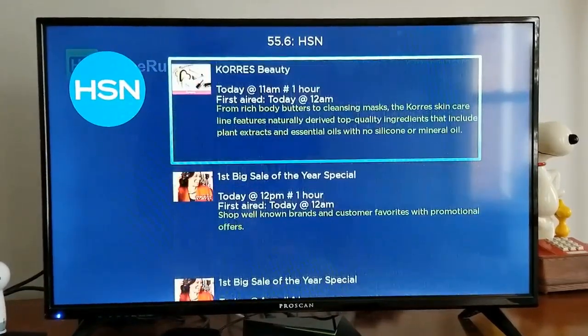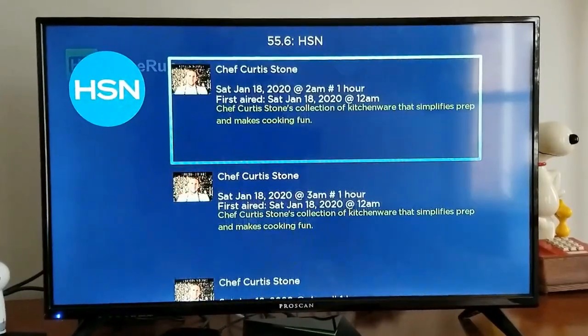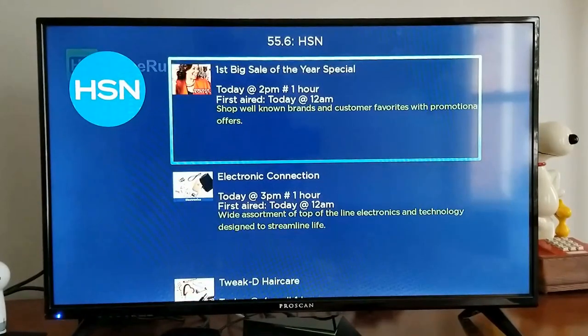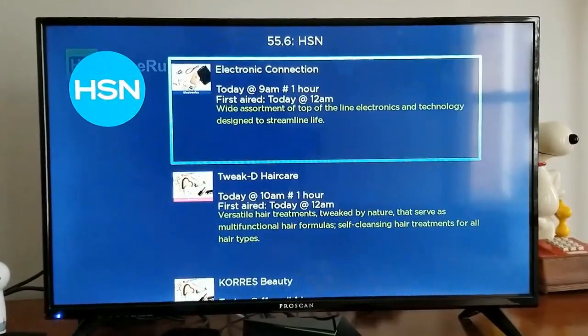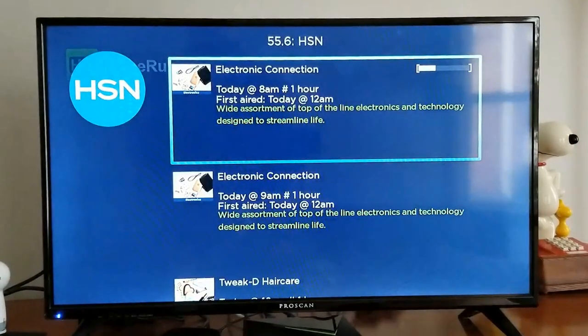If you pay for the DVR option — which isn't really that expensive — you get a lot more features. On the free tier you get 24 hours of guide; on the paid tier you get 14 days plus recording. But I'm doing this for free because the whole point is to save money — use more money for video games instead.